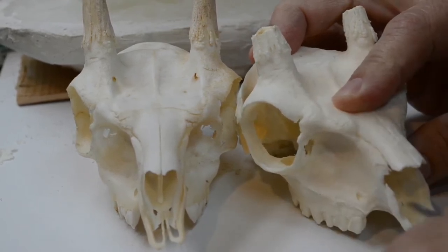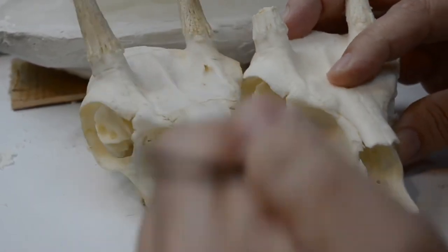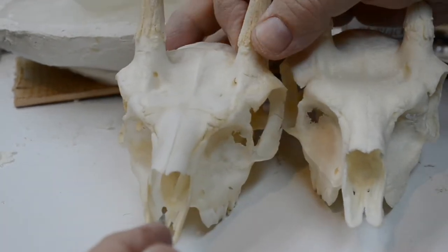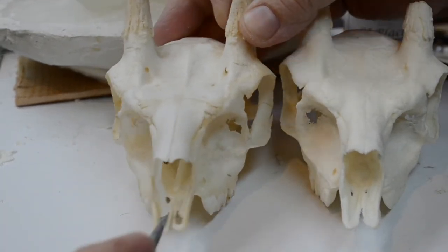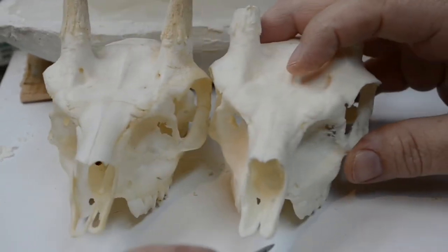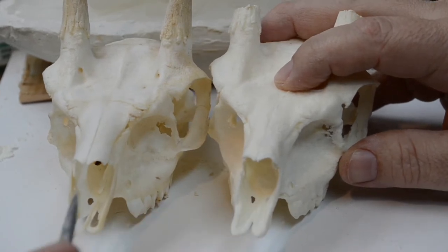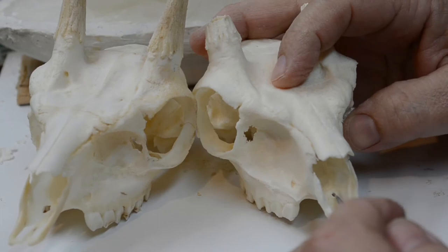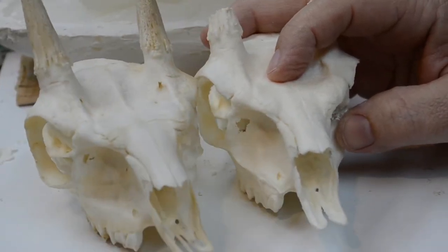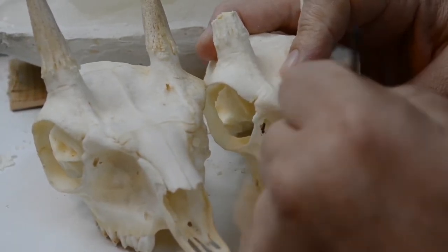You could use a Dremel and it would be faster, but this is a lot more accurate. It's more time-consuming but you'll get a better result — you can really control the size. On this particular skull, the opening on the right side is larger than the hole on the left. Now on the reproduction skull, the hole on the same side as the natural skull is larger, matching exactly.